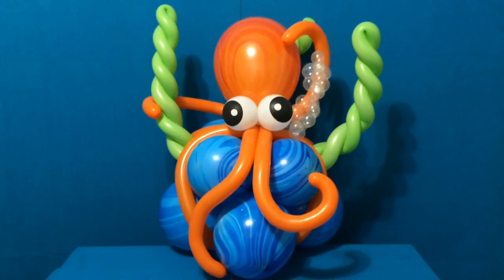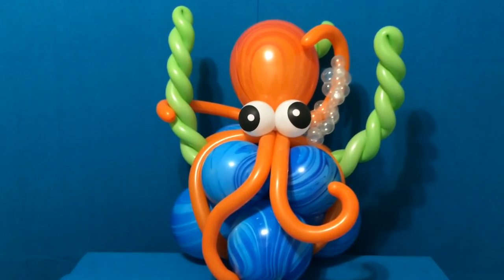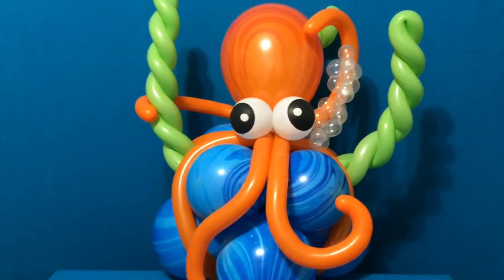Thank you so much for watching this video. I hope you enjoyed it, and I hope you check out all the other great balloon twisting and balloon decorating tutorials here on the Balloon Sage Channel.